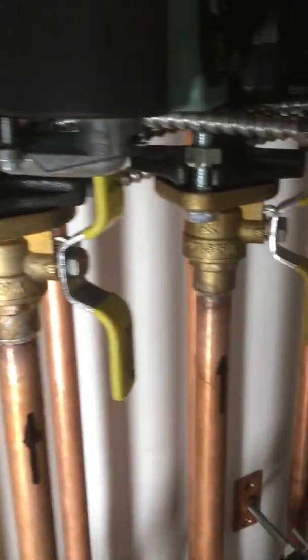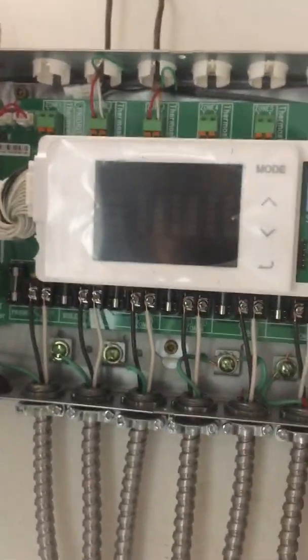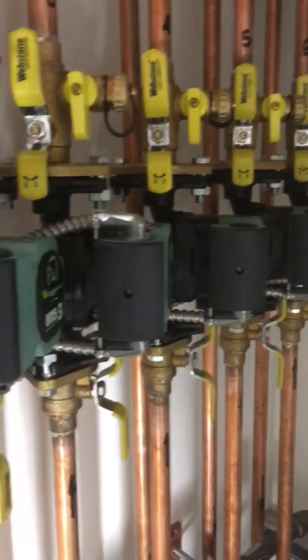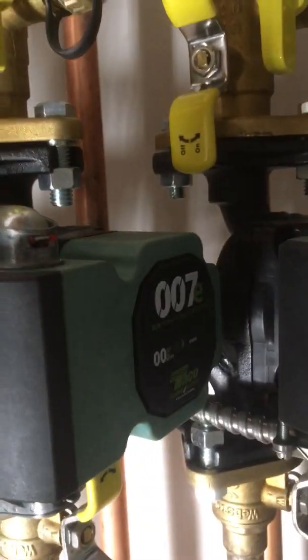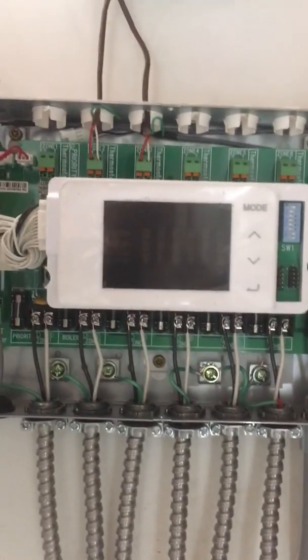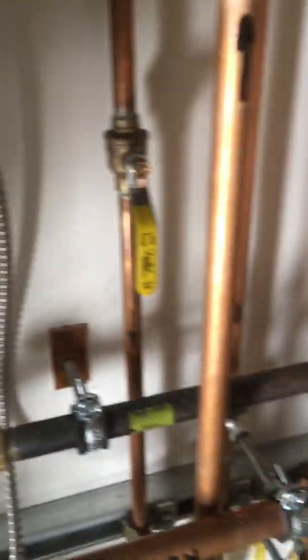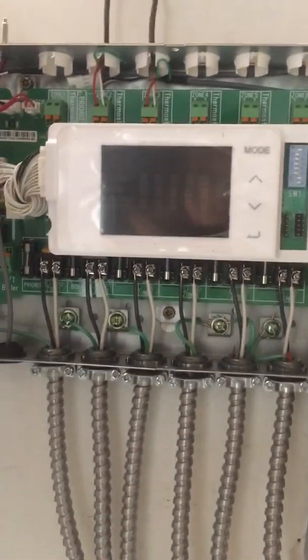We don't clamp our wires to our pipes because these pipes are running 180°F on the supply side sometimes. That's the relay right there. The height we chose for our pumps is because we wanted to get up to almost eye level — we do have inspection LED lights on these pumps we need to look at every now and then, and you've got to visually check your relay every now and then too, so rather than stick it somewhere down low, it's at eye level.